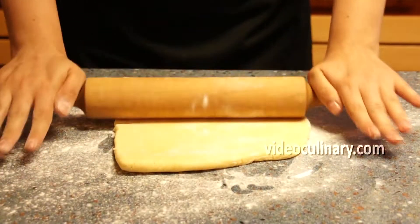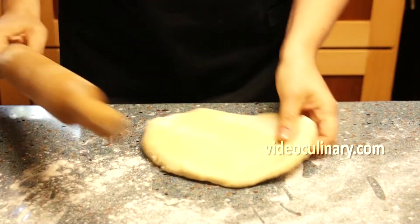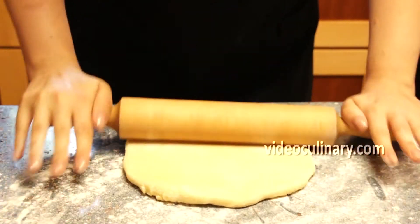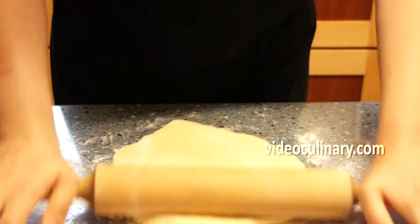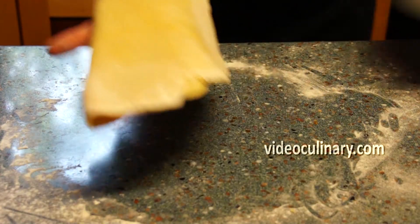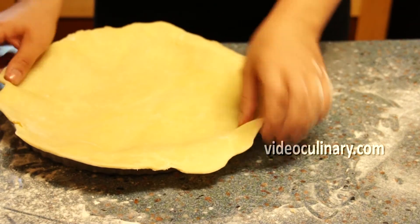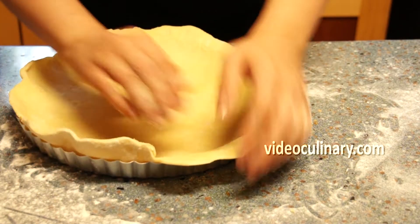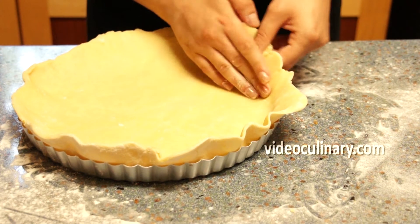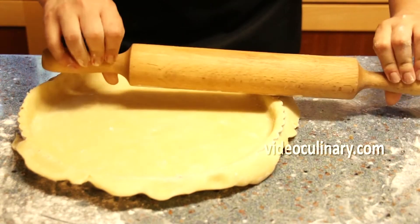Dust the work surface with flour and roll the dough into a 27 cm in diameter round. Gently press into a 25 cm in diameter tart pan. Roll the pin over the pan to remove the excess dough.